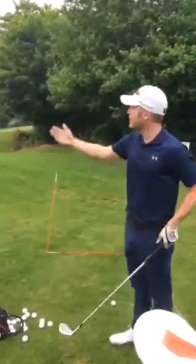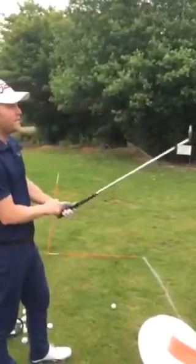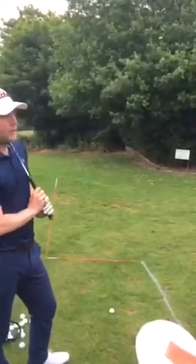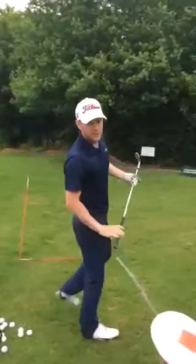Morning guys. Gloomy morning here at Pinahill — usual stuff for England I guess. Just working on my wedgeology technique which I learned from Jamie Edwards yesterday.